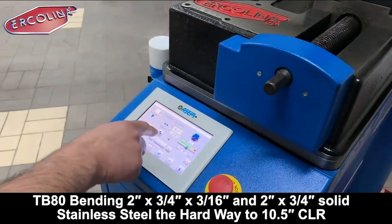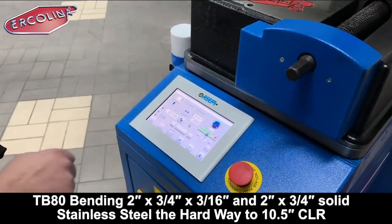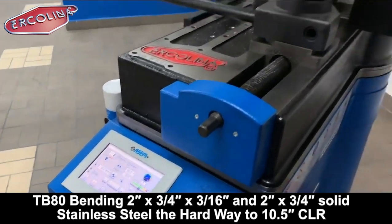We are going to make a simple 90-degree bend. And we are ready to perform this test.